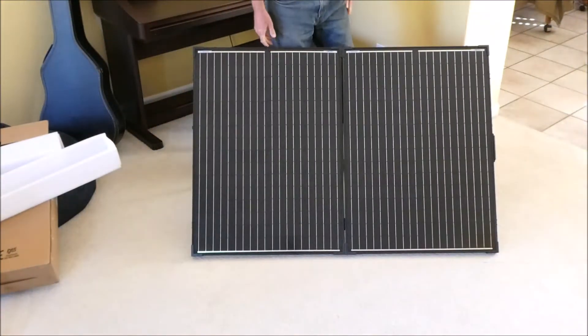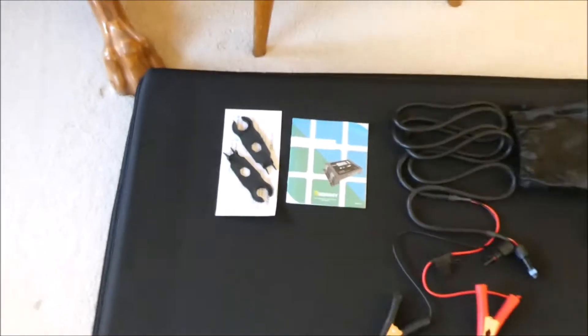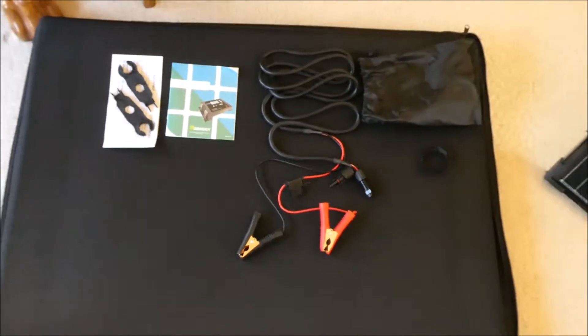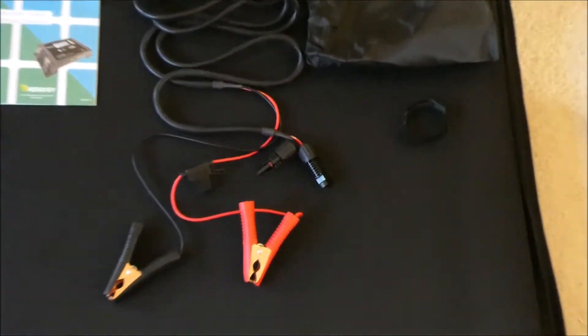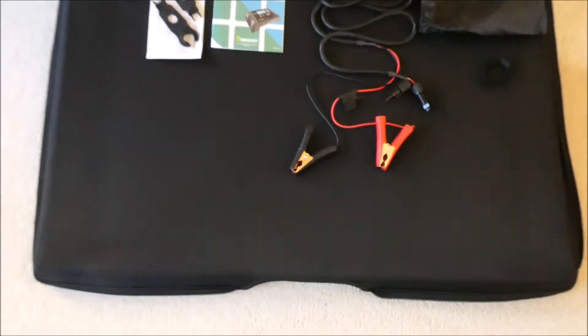Look at that — it's got solar power. Here's what it came with, except for those two little tools I bought separately. It's got an instruction book I haven't looked at yet, the battery cables, a bag for the battery cables, a little tie thing for the battery cables, and the seat case.